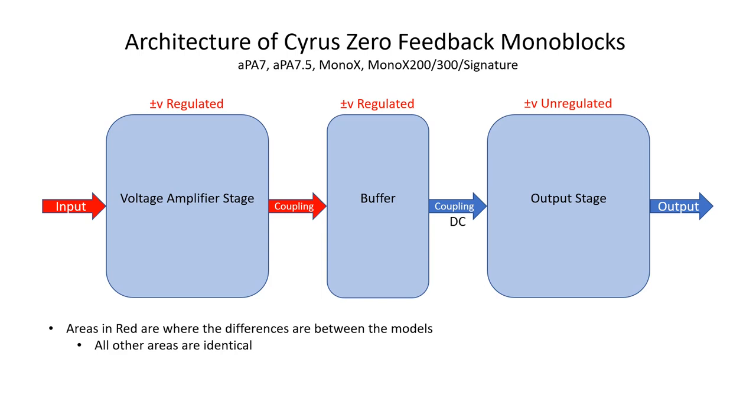Let's take a look at the architecture of these amplifiers. Everything from the APA 7 all the way through to the Mono X300 Signature shares the same architecture — it's a three-stage process, very different from your traditional feedback amplifier. We start with the voltage amplifier stage, then buffer that, and then that drives our current amplification stage — the output stage. These three blocks are absolutely identical for all models, with maybe some component value changes in the voltage amplifier stage.